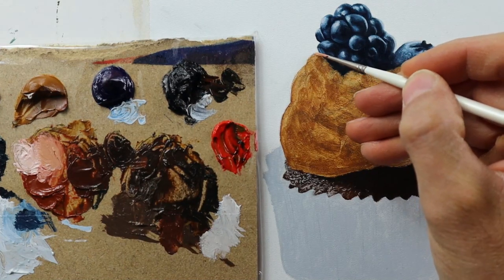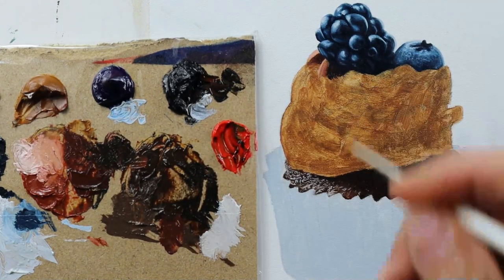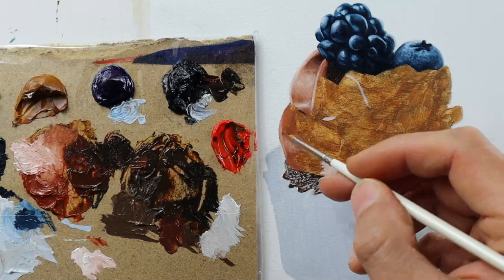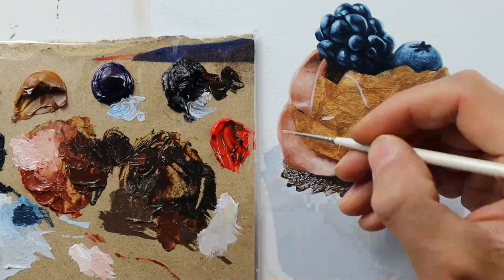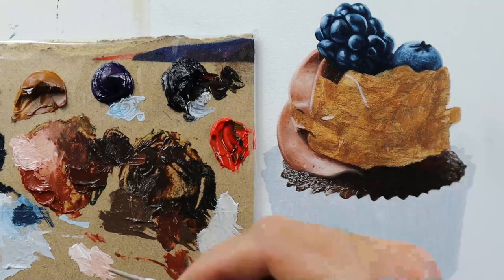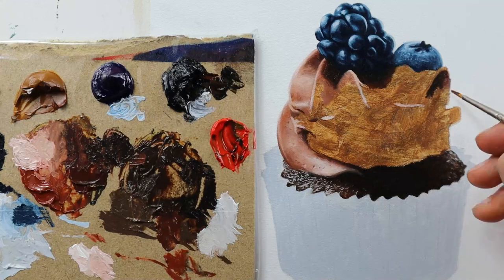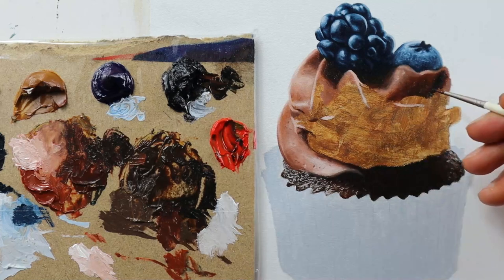Then we start with the main part here. I think the best way to show you this is by doing a time-lapse. You can see we have mixed a lot of colors here from the first layer for another painting. Basically the dark areas represent the areas that are further back, and the light areas combined with the dark areas build up the volume that we need here.